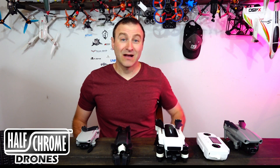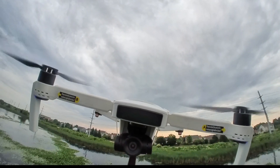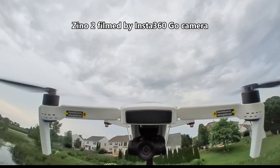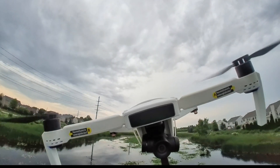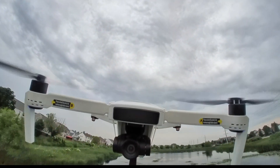What's up everyone, Jack here from Half Chrome. Today I want to tell you about the Hubsan Xeno 2 — a folding drone with a 4K camera that can take video at 60 frames a second. That's the same as the DJI Mavic Air 2, and it's not quite as expensive. So should you opt for one of these? Let's take a closer look.